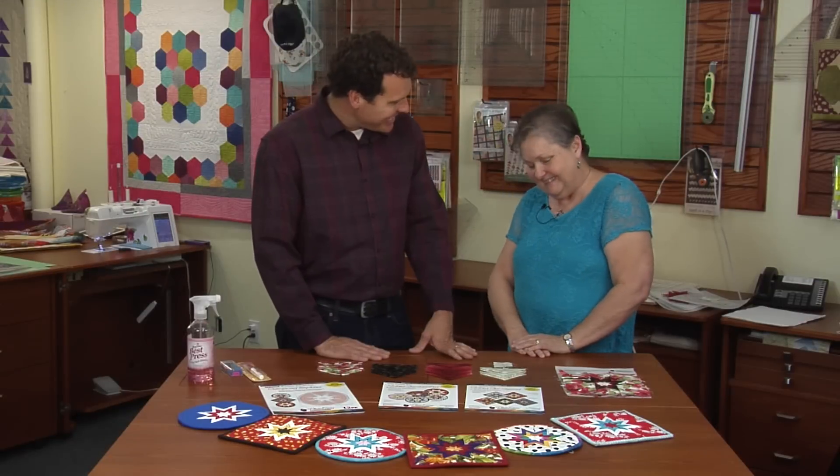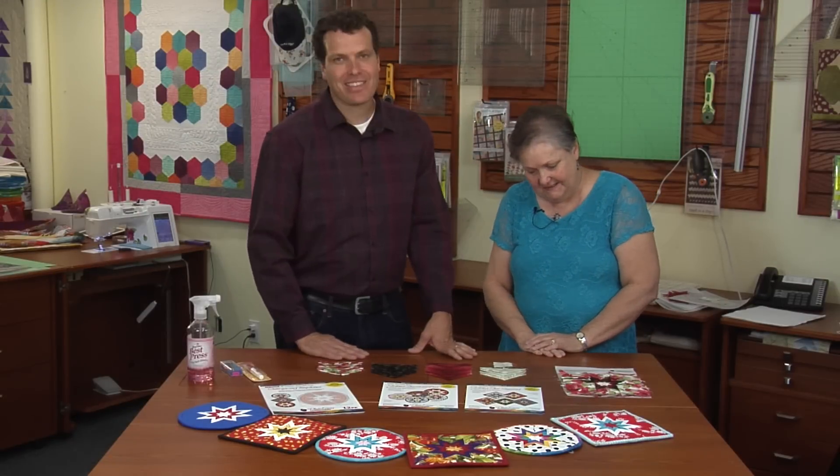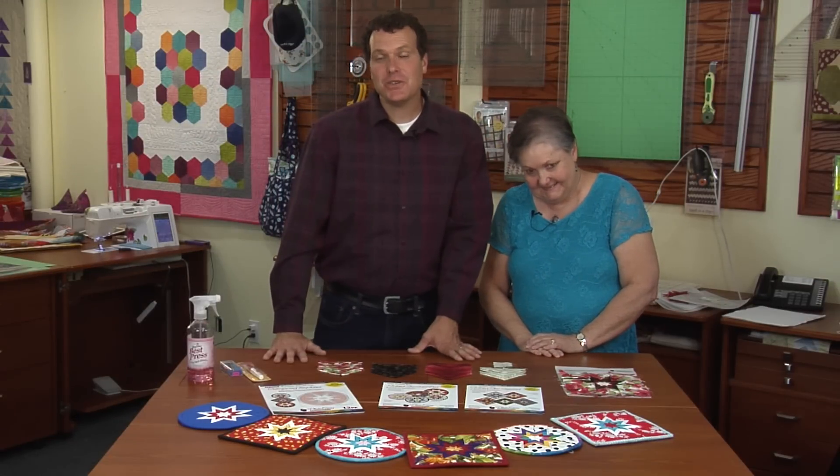And that was Plum Easy. Thank you Debra. For more videos you can join this channel or visit us on the web at quiltintheday.com.